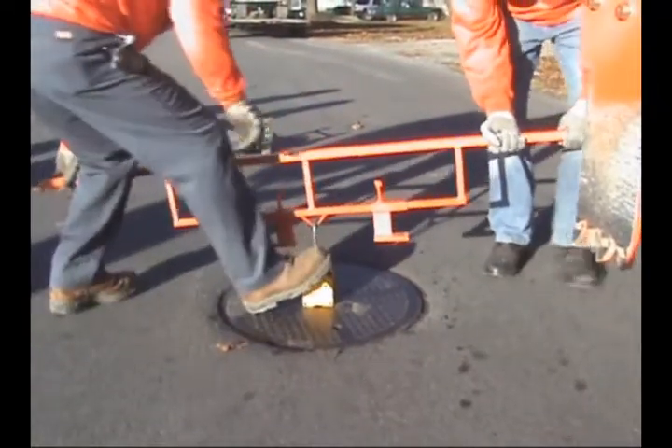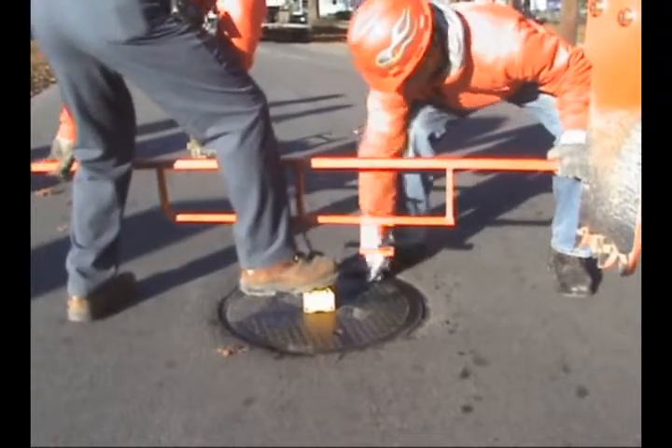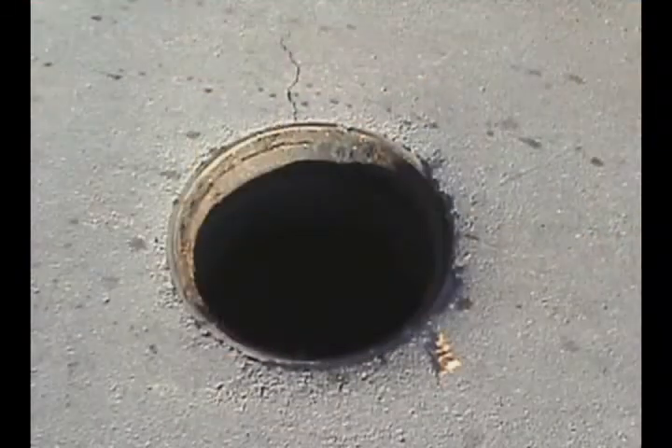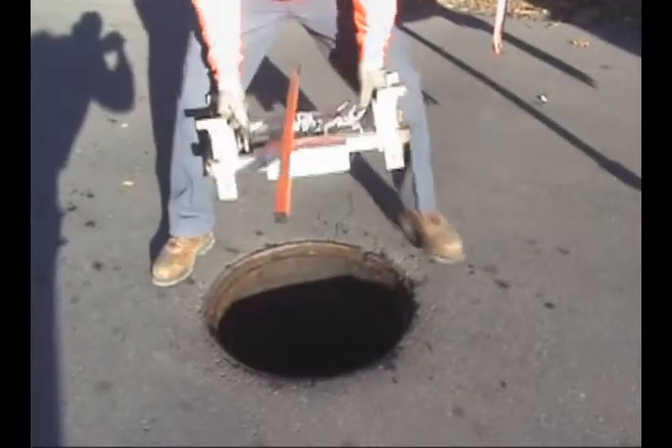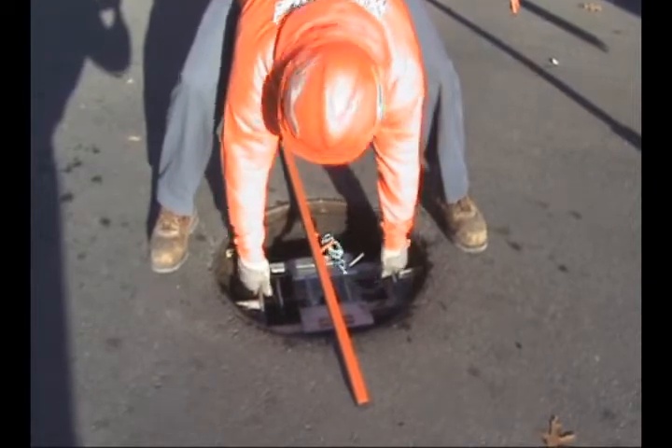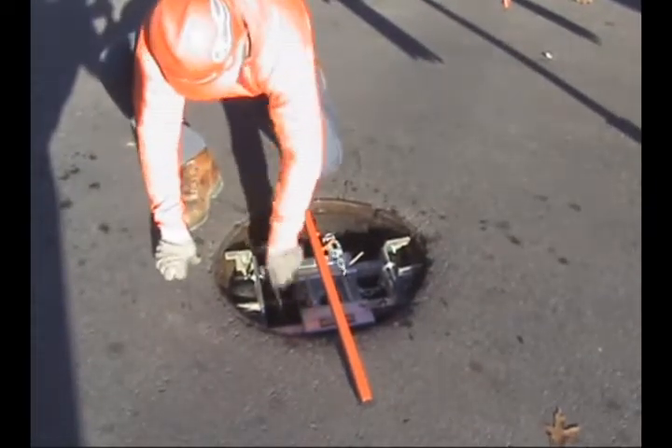The Mr. Manhole Chimney Replacement System is a high-tech solution for manhole chimneys. The system addresses the bump and leak problems by quickly removing the manhole chimney and replacing it with a new, structurally sound, water-tight assembly.